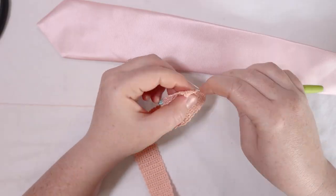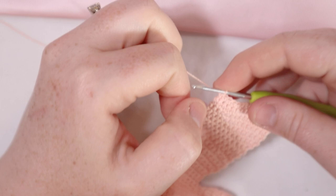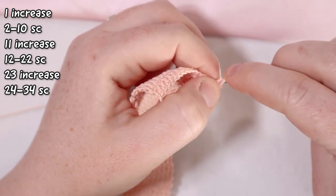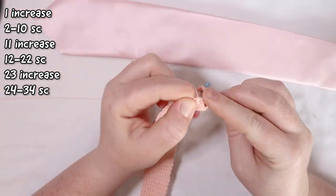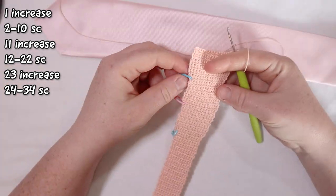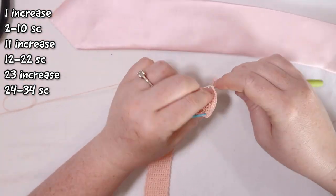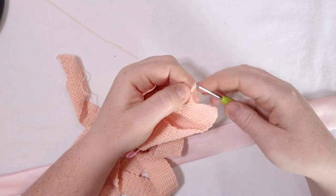I'm coming up to the end of row number eleven — finish with a single crochet in that last stitch, chain one and turn. For row number twelve I'm going to put two single crochets in the first stitch and two single crochets in the last stitch, otherwise single crochet across. For rows thirteen all the way to row twenty-two I'm going to just single crochet across. So we're doing an increase row and then ten rows of single crochet. I'll meet you at the end of row twenty-two. Coming up to the end of row twenty-two — chain one and turn. For row twenty-three I'll do another increase row: two single crochets in the first stitch and two in the last stitch, otherwise single crochet across.